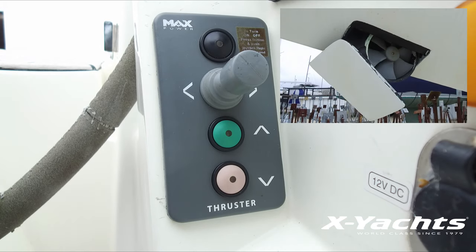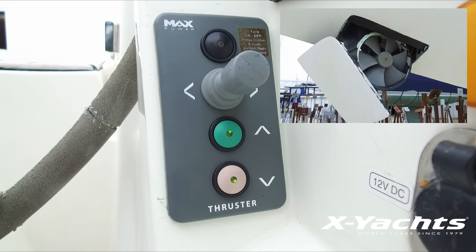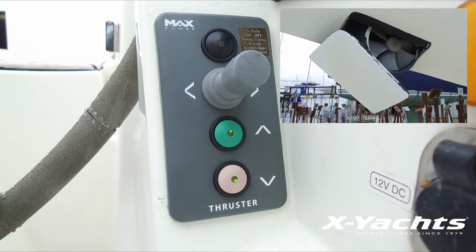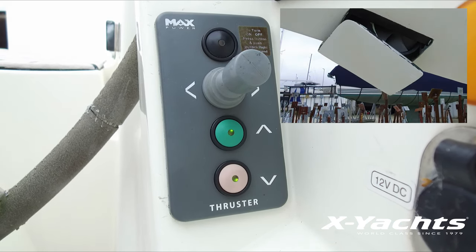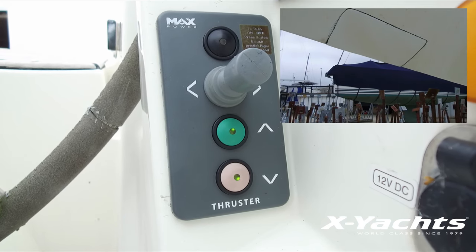As you can see, during the process the thruster will automatically go fully down, find this fully down position, then raise, find this fully up position, and then switch off automatically.